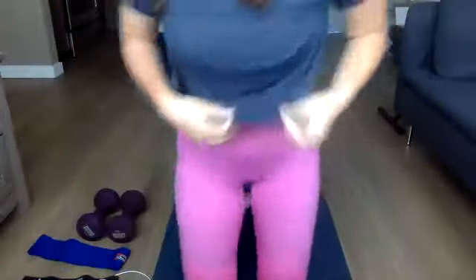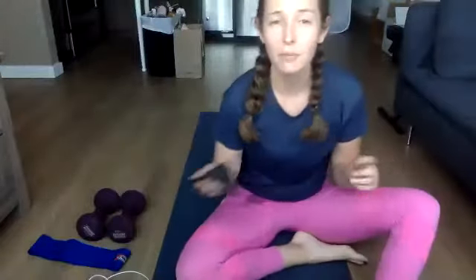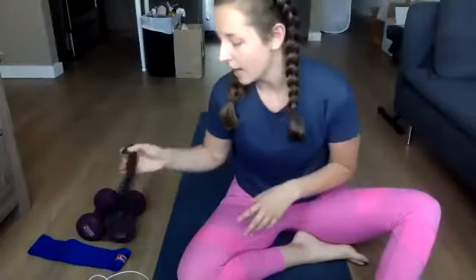Feel free to grab some water. One round is done — I think we've got six more. Next one will be in our hip bridge. I'm going to use a band — if you have a band, feel free to use it. If you have a block, you can put it between your thighs. You also can do it with nothing — that's fine too.